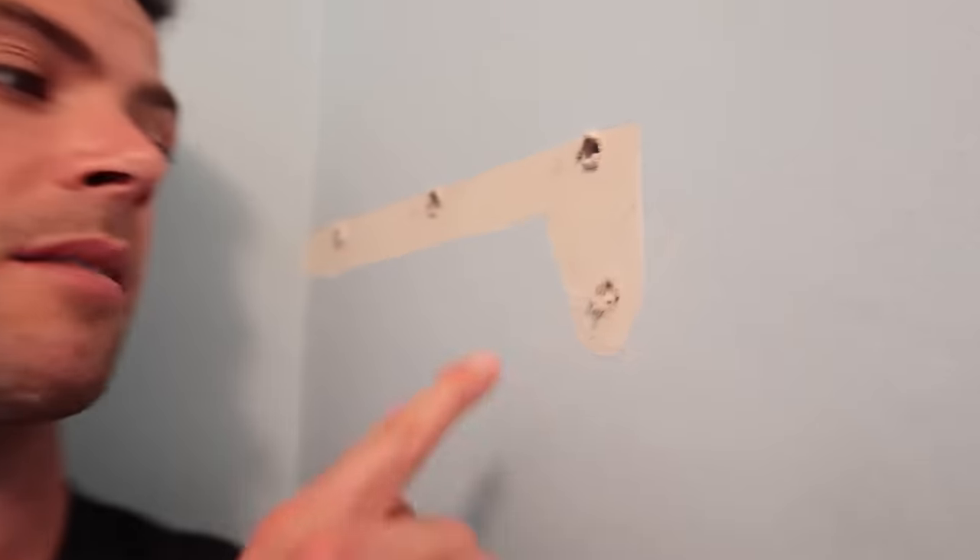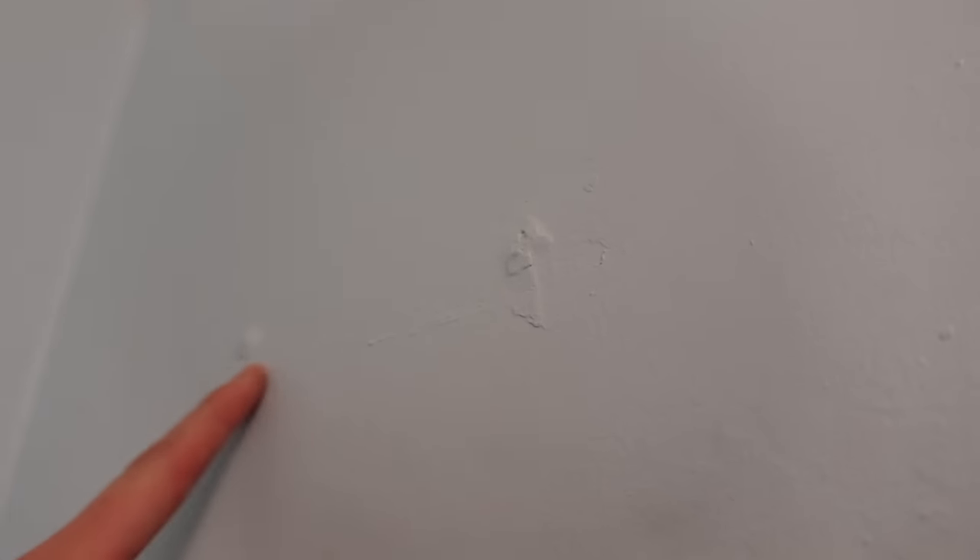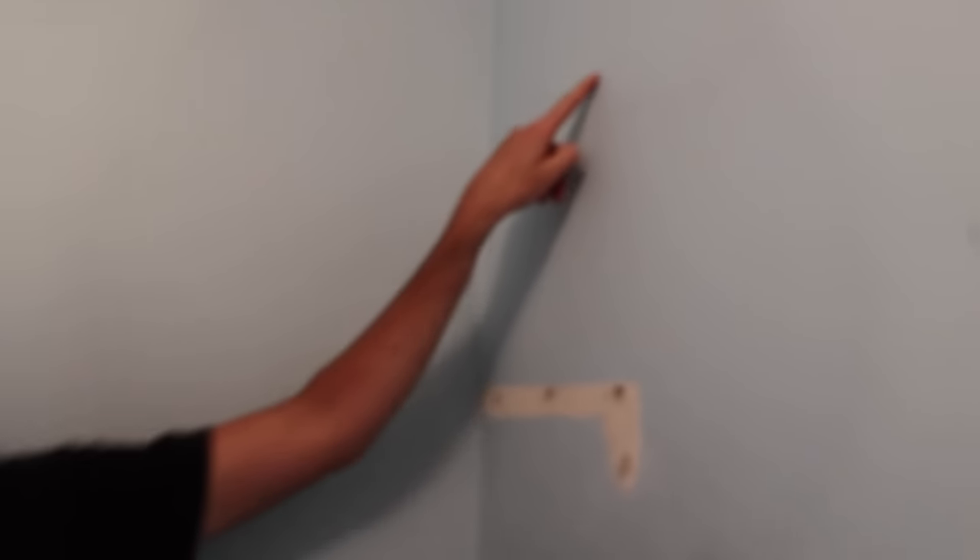Welcome back to Vancouver Carpenter. Today I'm going to show you guys how to fix these and do a really nice job on them, because these can be a real headache if you don't do it right — they can look like this. Just beautiful, beautiful work up there. Okay, so what do we do to make sure that these don't look like that?